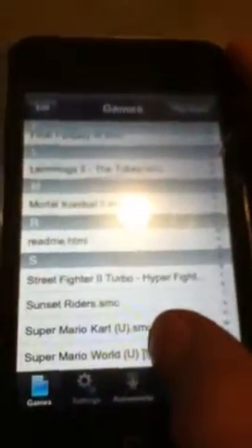Once you're done, click right there, and then go there. You go down and choose any game you want. For example, Super Mario Kart.